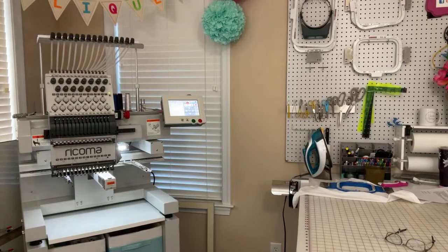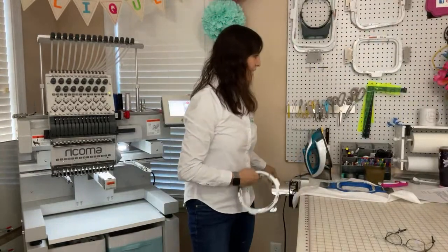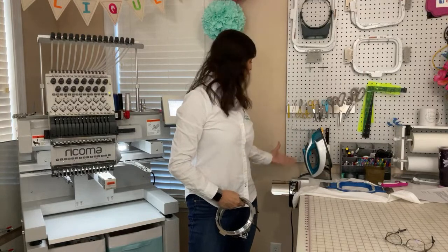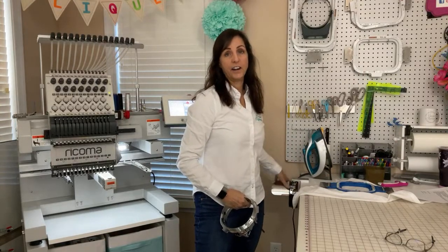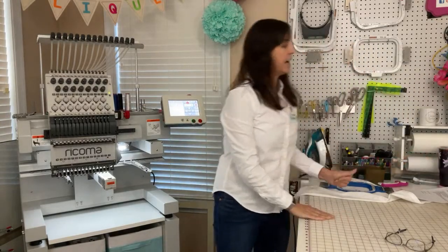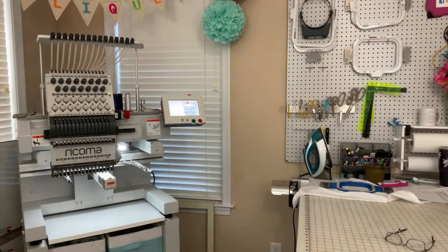Let me show you those. So you get two hat hoops and then the hooping station right here where you put the cap on it and you're able to load the cap and then load it to the machine. That is something amazing — to be able to sew caps like that. I actually sewed one for my daughter's school.